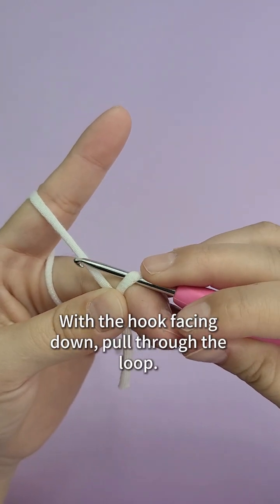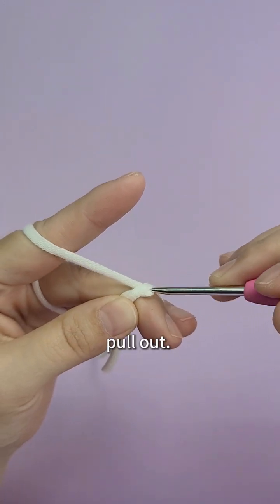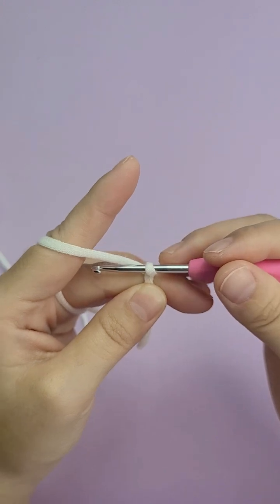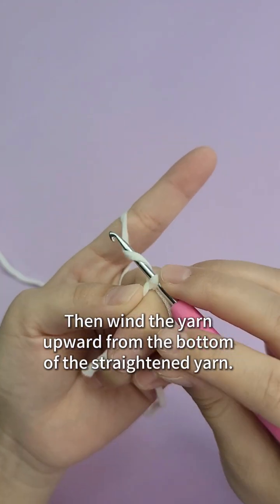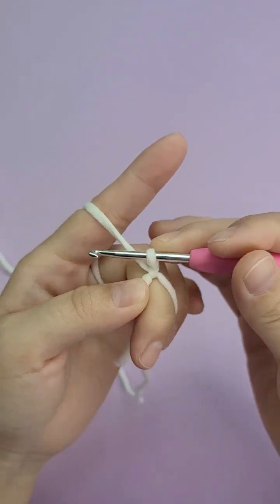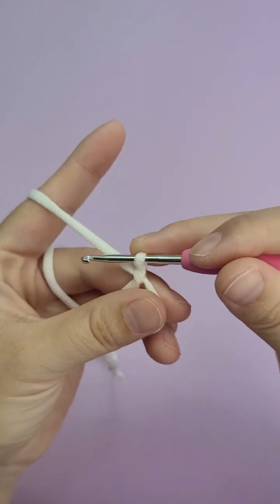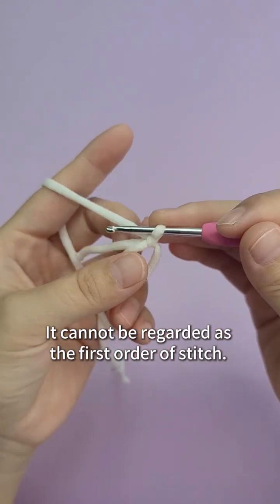With the hook facing down, pull through the loop and pull out. Then wind the yarn upward from the bottom of the straightened yarn. This is a starting stitch — it cannot be regarded as the first stitch of crocheting.